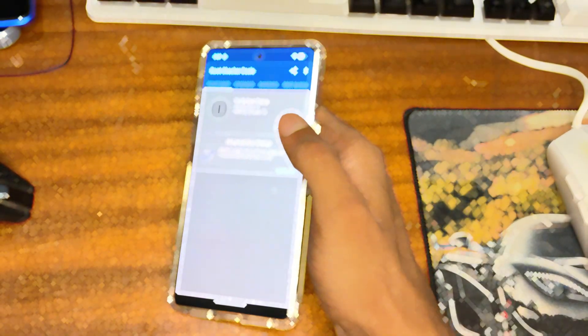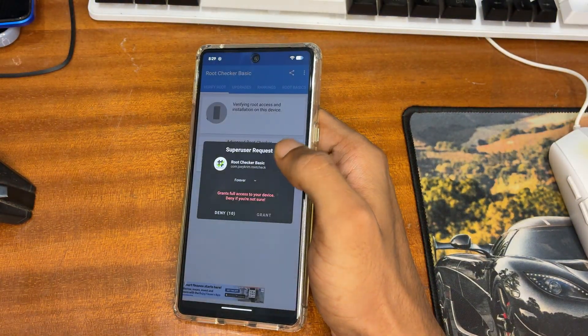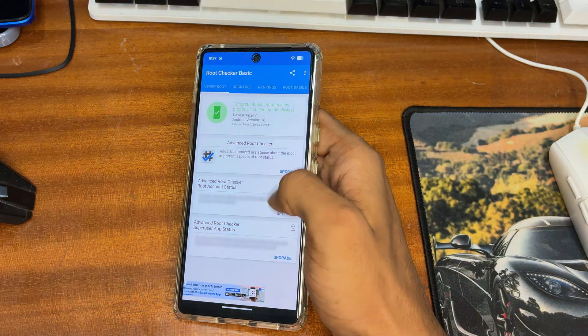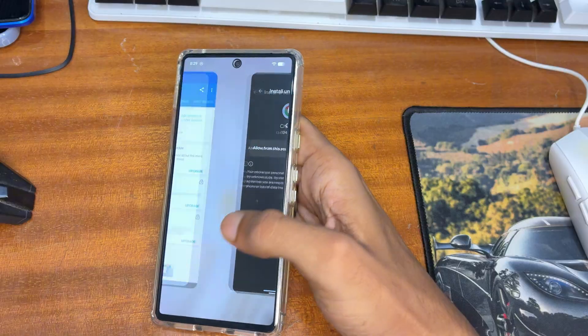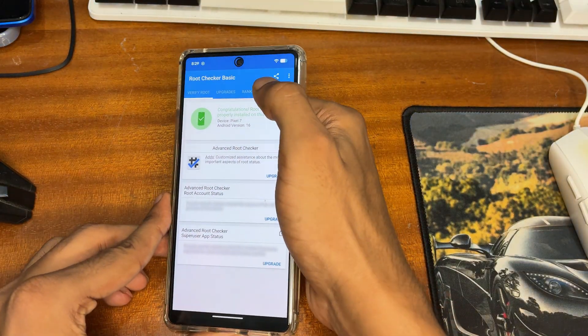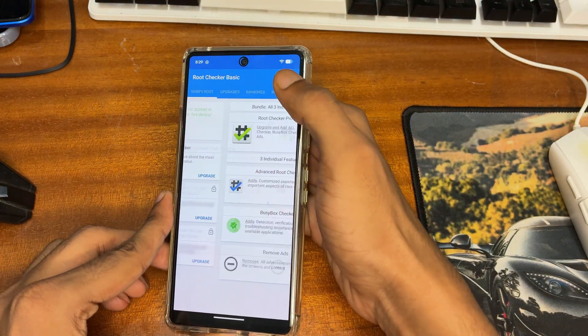Hey everyone, this is Chris back with another new video. In this video I'm going to show you how we can root any Google Pixel phone. I have a Google Pixel 7 and I have already rooted my Google Pixel 7 here.